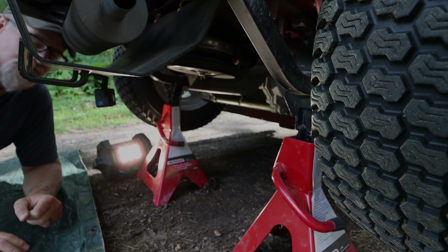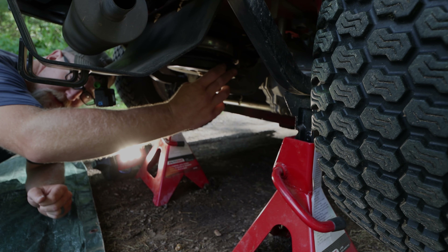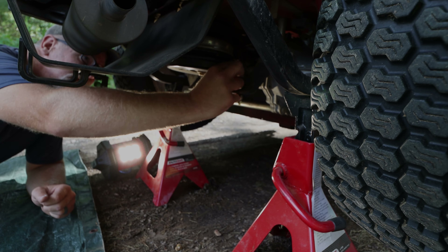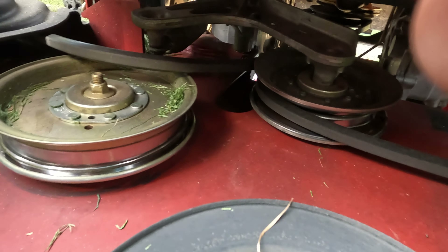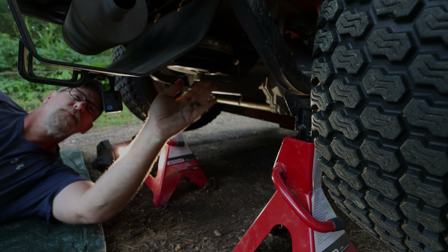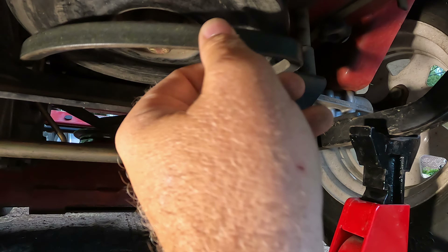I bought a new one and we're going to replace it today. The first thing we're going to do is remove the belt — take the belt loose just like that. We just pulled it off that pulley. Now that we've got the belt loose, I'm going to take it off the pulley.